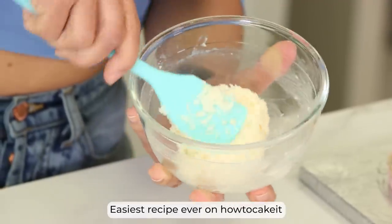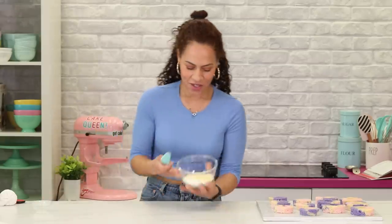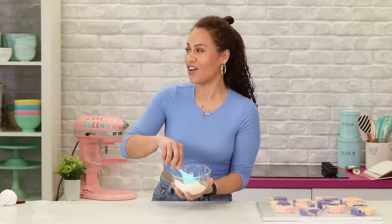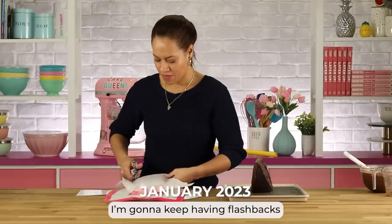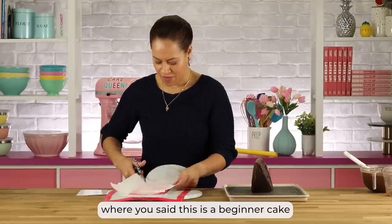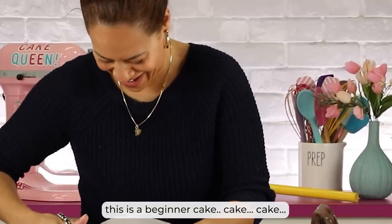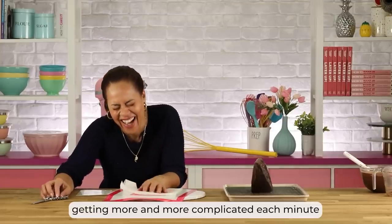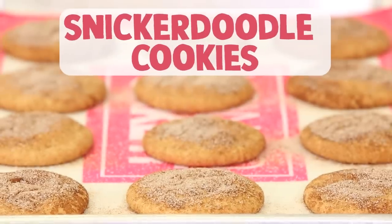That's the easiest recipe — just two ingredients, it's a beginner recipe. Getting more and more complicated each minute!